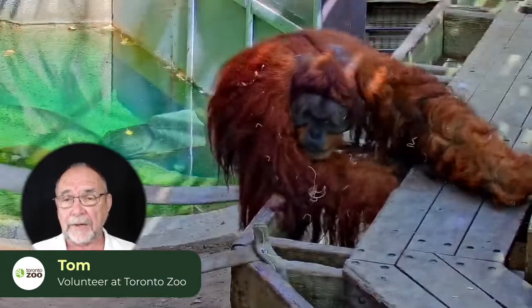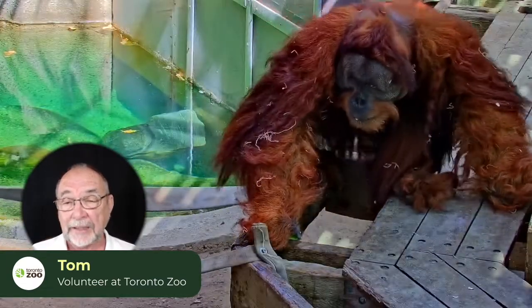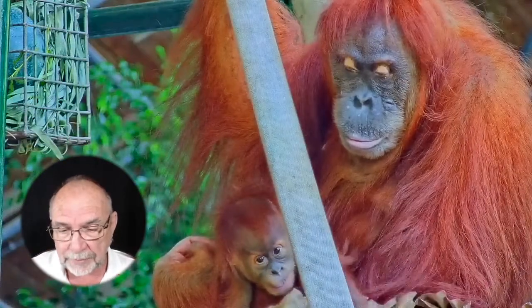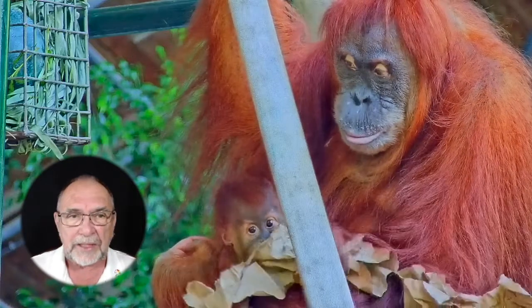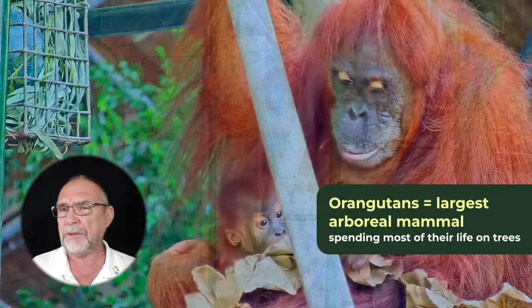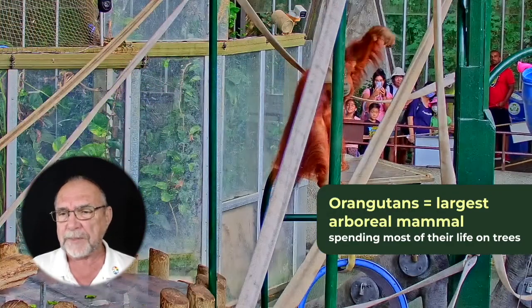A male orangutan, an adult male, can weigh up to 90 kilograms, so that's about 200 pounds. They're generally smaller. You can get ones as low as 30 to 40 kilograms, so what we're looking at may be 100 pounds for a small female.